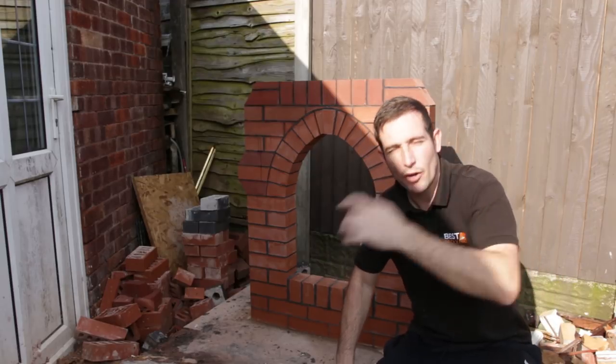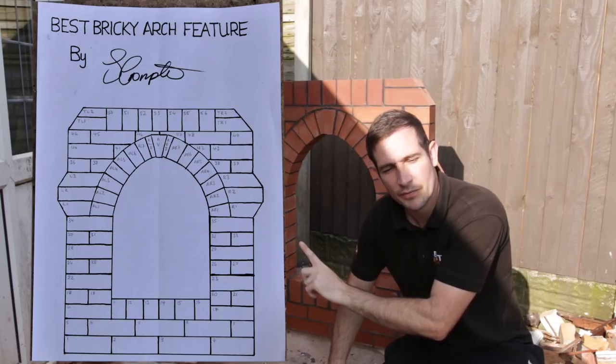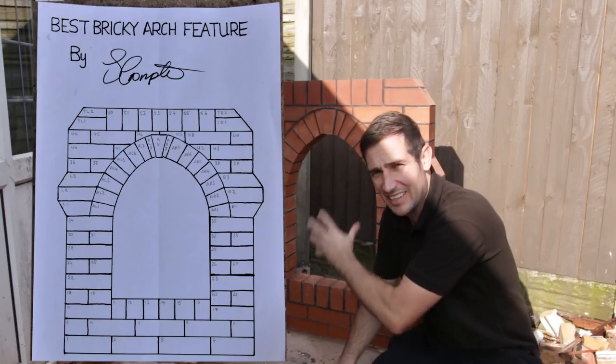What I've done is I've numbered everything on the back and I've drawn a picture out for you, which you can see here. I've numbered everything so you can piece it together perfectly as it is.